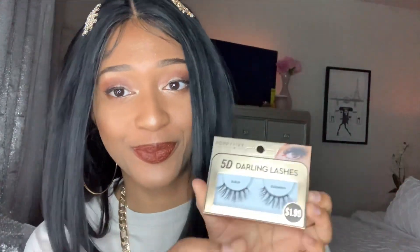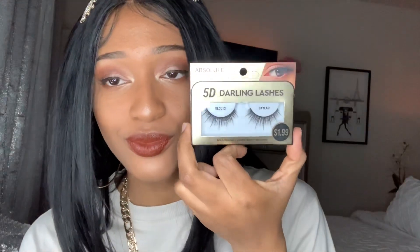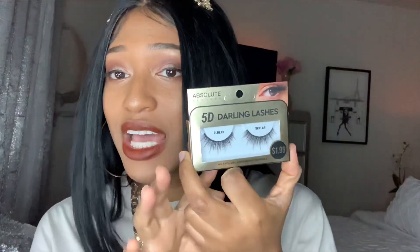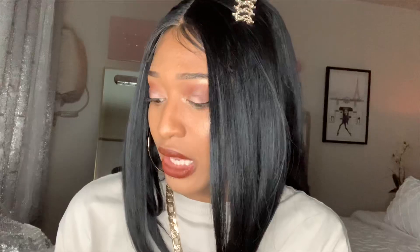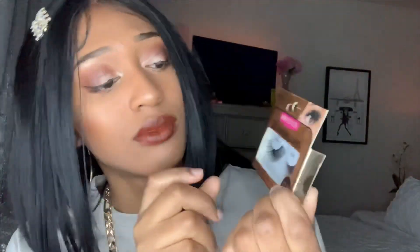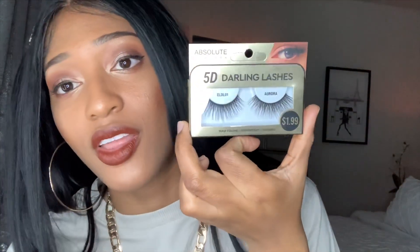I actually went back to get more. I went back and got this other one — if you guys saw my picture on Instagram, this is the one I'm obsessed with. It's called Cassandra. $1.99, guys. The third one I have is called Skylar — this one is really hot. The next one is called Ali, and this one is like out there. And this one is called Aurora. They're really nice, I like these.